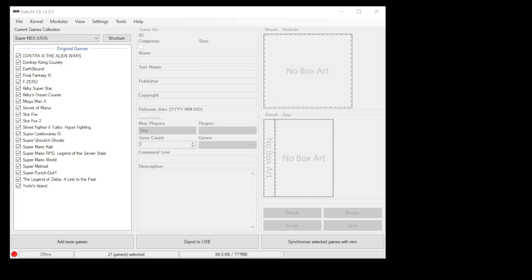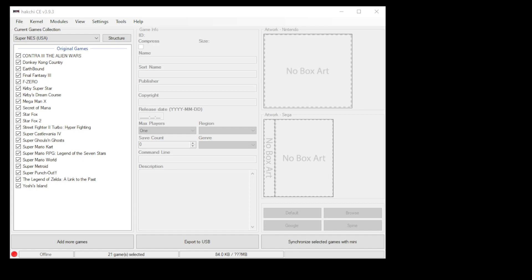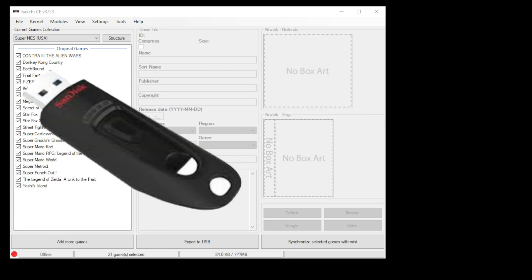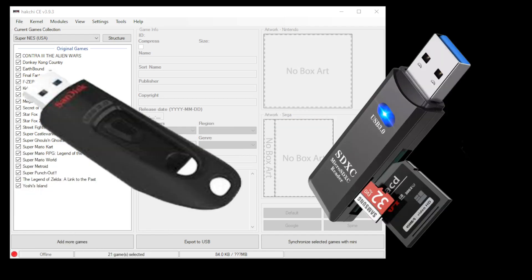The minis don't come with very much space on board — at most around 300 megabytes, and that's before you start adding cores. So to get around that, we can use a USB flash drive or USB card reader to add some more storage.